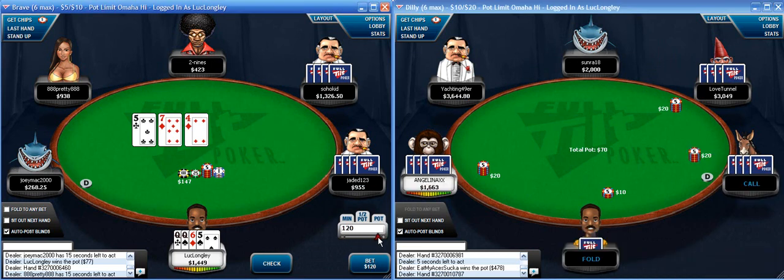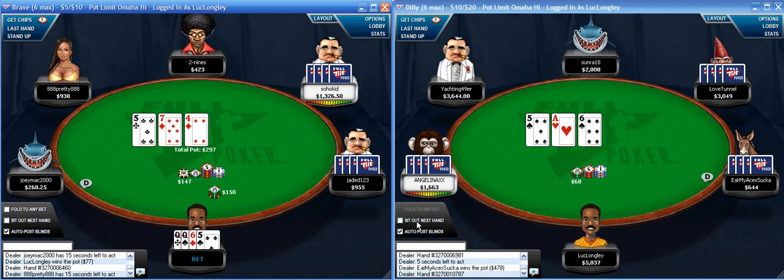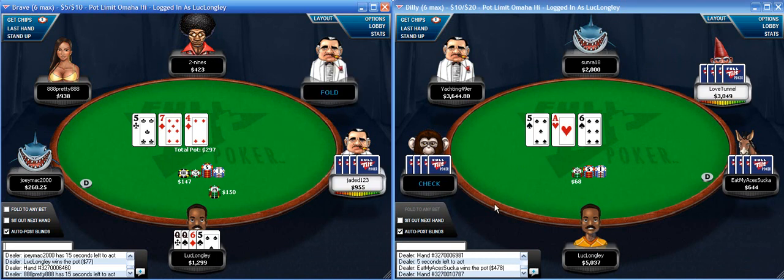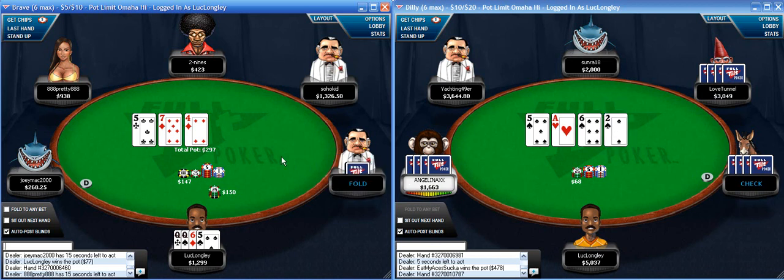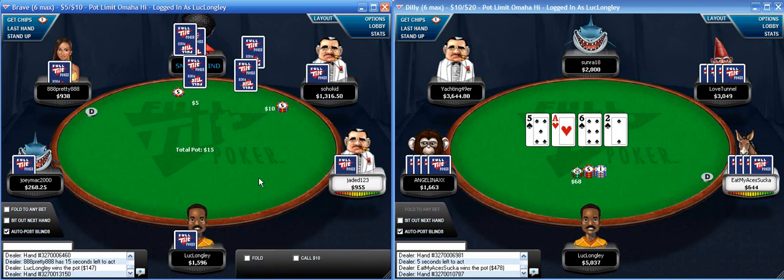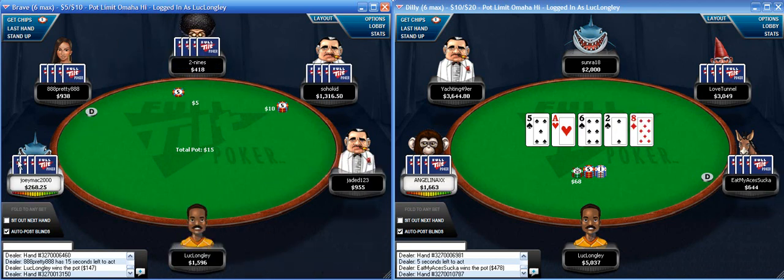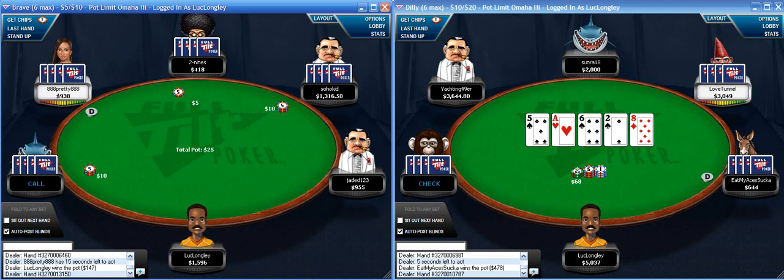I flopped a draw here, so I'm going to c-bet the size of the pot. Very tough for him to continue if he only has an over pair, which I assume he does. So this is basically a bluff trying to get him off aces or kings - and it's going to work every time if that's what he actually has, so long as he doesn't have a diamond draw.